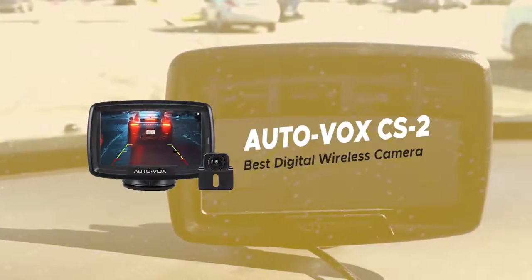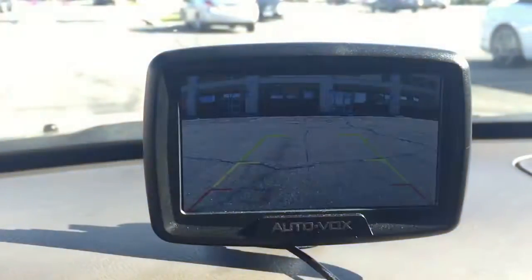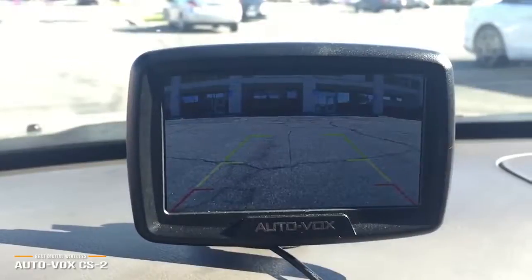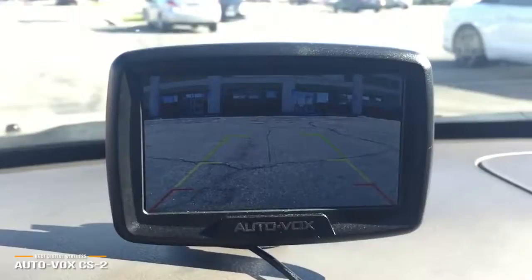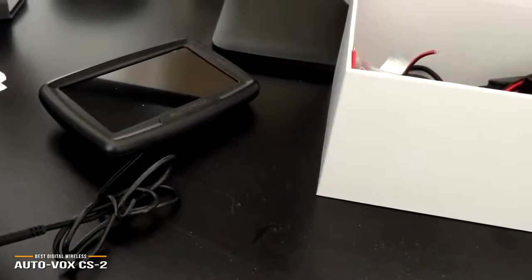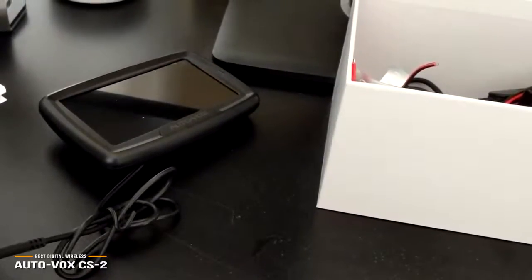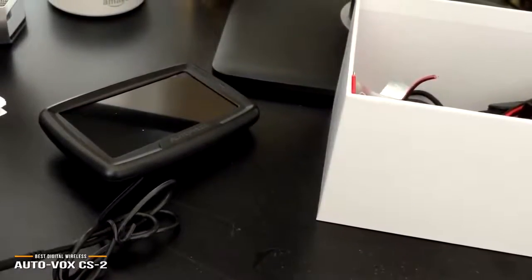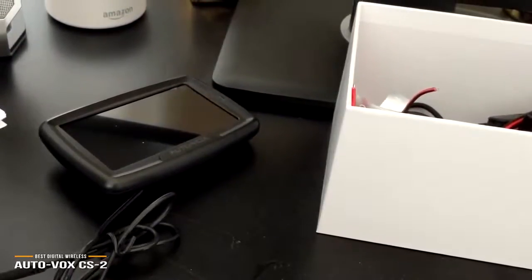Next, we have the AutoVox CS2, our choice for best digital wireless backup camera. The AutoVox CS2 wireless backup camera is priced at around $120 and features a digital wireless transmitter, which makes it more flexible for super easy installation, so you'll be up and running quickly. There's no actual wire connecting the camera and the monitor, which makes installation dead easy, and you won't have to run any wires across the length of your car. The monitor plugs into your 12V power outlet, and the plug itself has a USB port built-in making it easy to use other devices such as a phone charger. If you currently depend on a 12V USB adapter for power, you won't have to worry about losing that functionality.